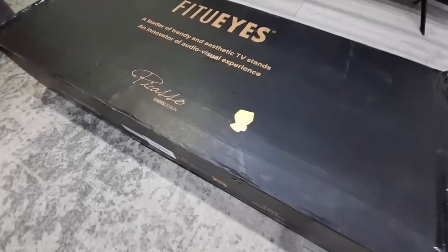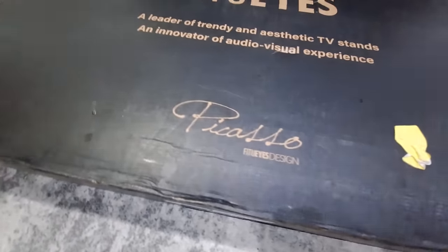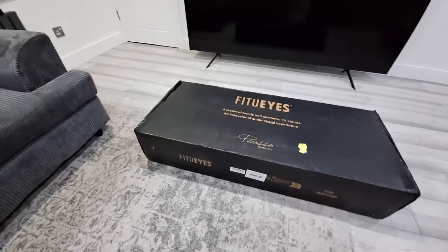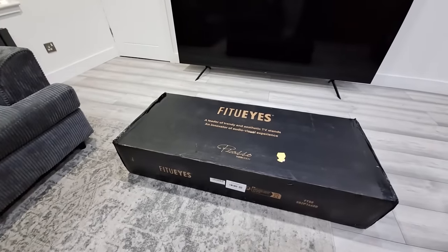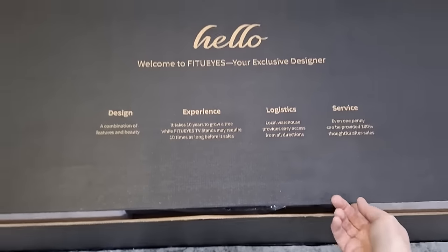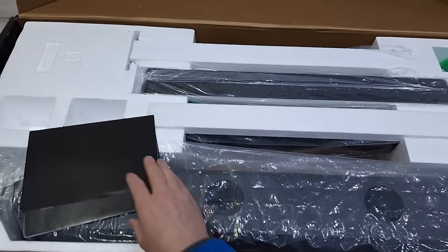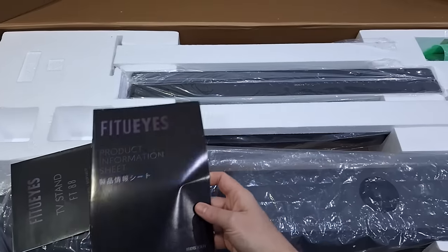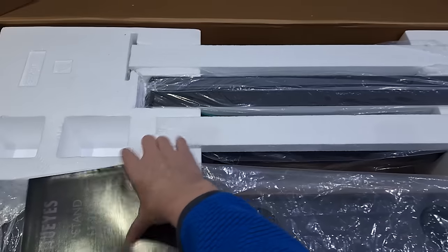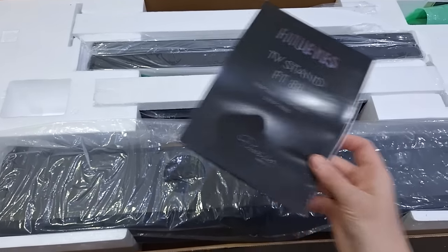Hi guys, my name is Barry and welcome back to the channel. I'm going to be doing an unboxing for a TV stand today — it's from FitUIs. I recently got myself an 85-inch Samsung TV, and there were literally no stands available that I could use with it in the UK. FitUIs have very kindly sent me one of their new stands, the Picasso Easel, to do a review.